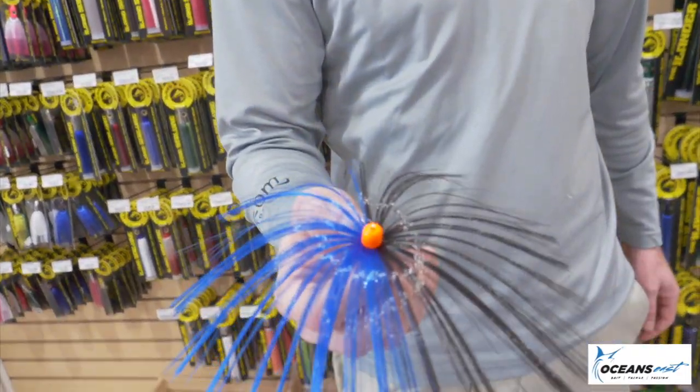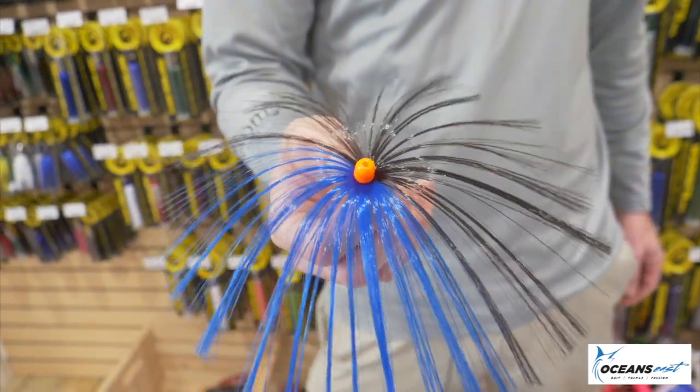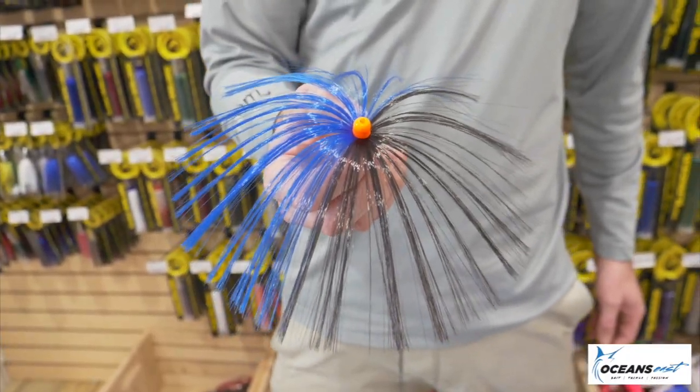Here's the finished product: blue and black sea witch, orange head — great green water tuna sea witch. This is how around here we catch yellowfin tunas, dolphins, about everything on a sea witch. If you're in the Nags Head area, come check us out. We're on the Manteo Causeway, and the next couple of months, hopefully we'll have a few more videos on techniques and ways to catch tunas in the Oregon Inlet Outer Banks area.